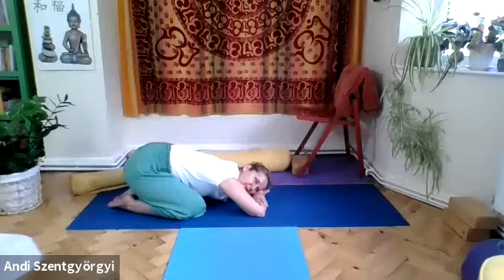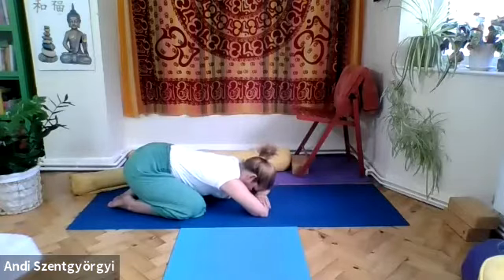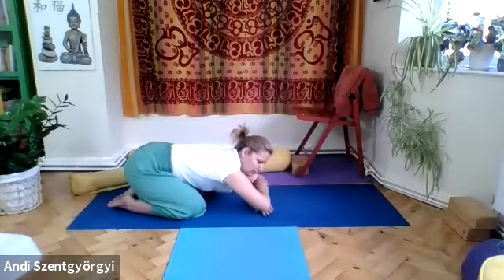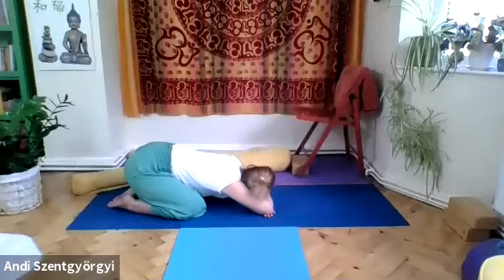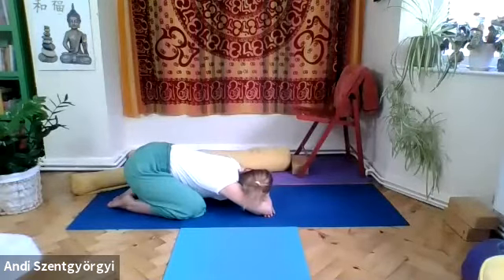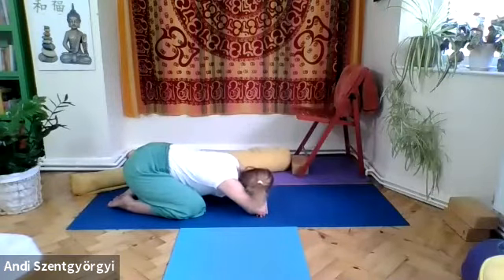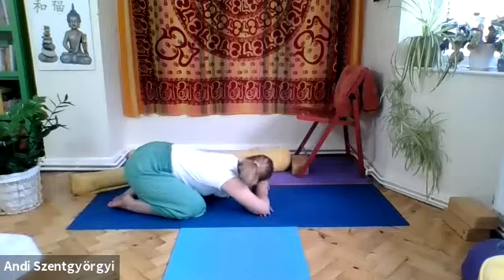Take another cycle of breath, then on the next inhalation bring the head back to center. Change the position of the arms — the other forearm comes on top, and with a nice turn, place the other temple on your upper arm. If needed, bring the arms a little closer to avoid over-stretching the shoulders. Release your upper body down toward the floor and breathe into your legs.